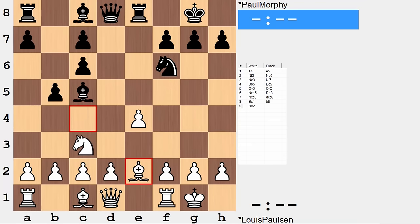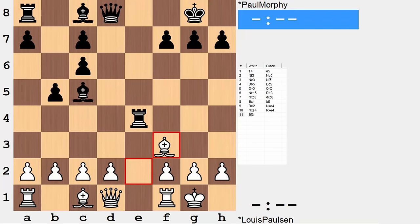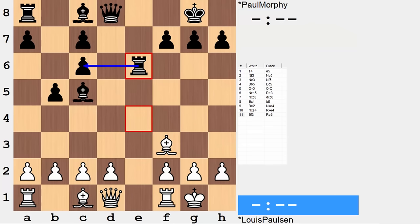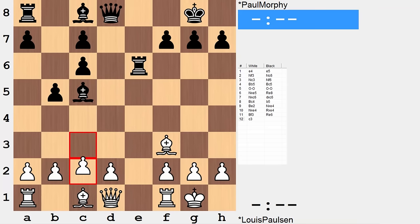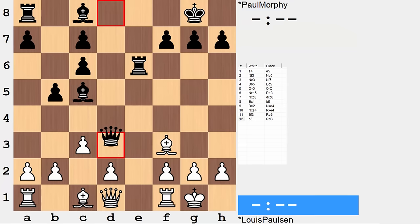After b5, bishop e2, knight takes e, knight takes knight, rook takes knight, bishop f3 — this is an excellent post for the bishop, and he's getting there with a strike. Re6 defends c6, and now c3, preparing d4, allowing the bishop to come out and looks to shut down black's dark square bishop. At the same time, c3 provides a gap in the white position on d3, and this is something black makes use of right away with queen d3.